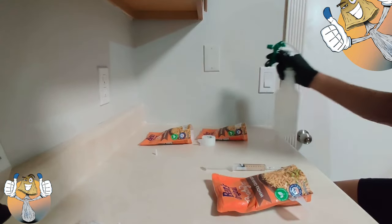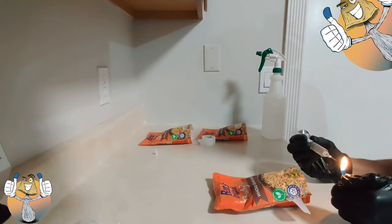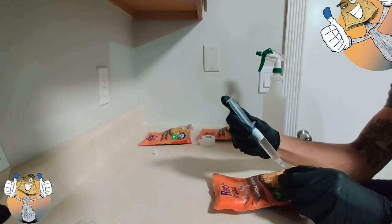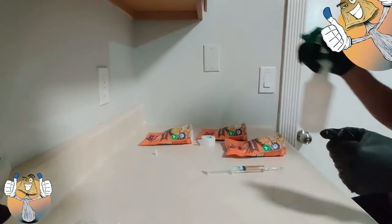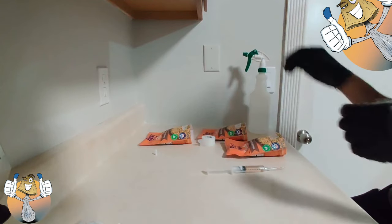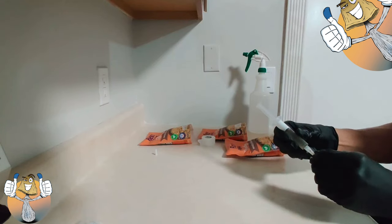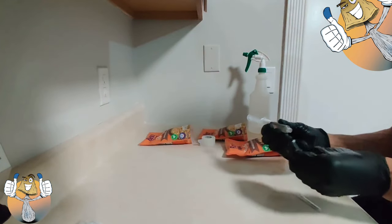Same process for the next bag — just going to speed it up. There does start to have a black soot that accumulates on your needle; that's fine, you don't have to wipe it down or anything — it's sterile, it's just soot. Cap up the needle — you don't want to inject yourself. I'm going to cap it up and that one is done.